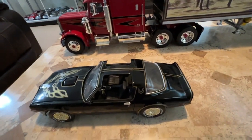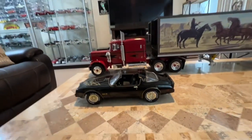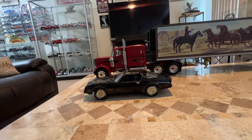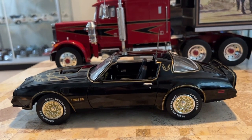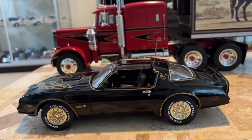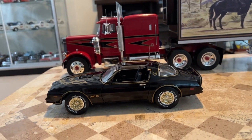That car has a little CB radio in it. I changed the antenna from the plastic one that they equip it with, and made a metal one instead, which scales much, much better and looks far better with it.